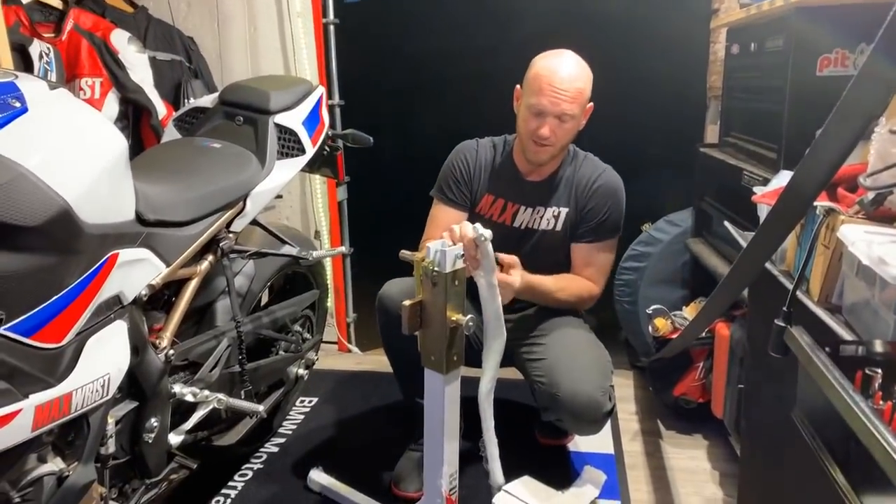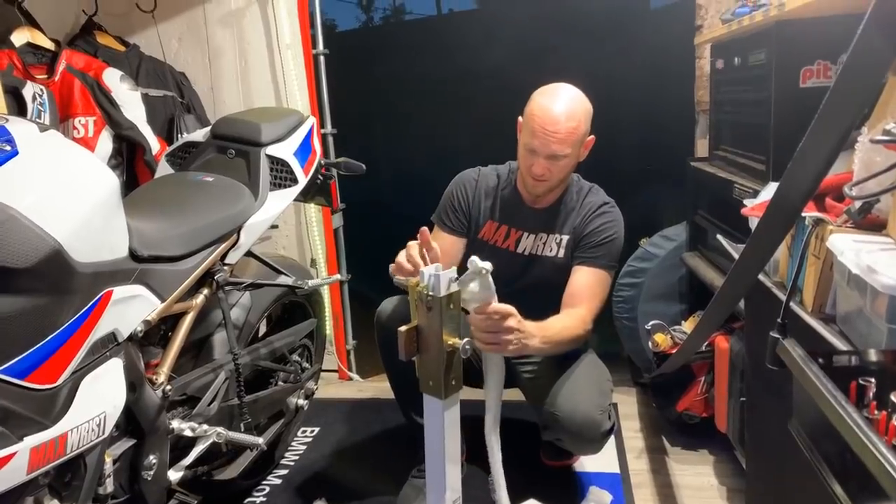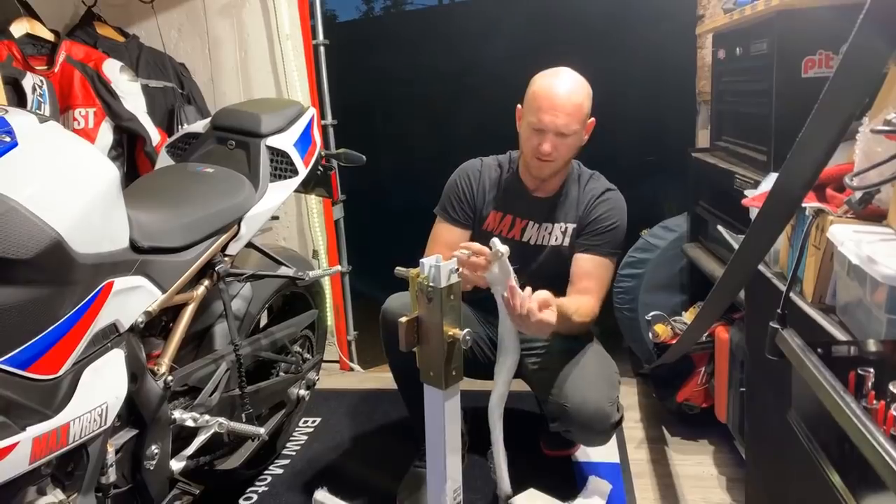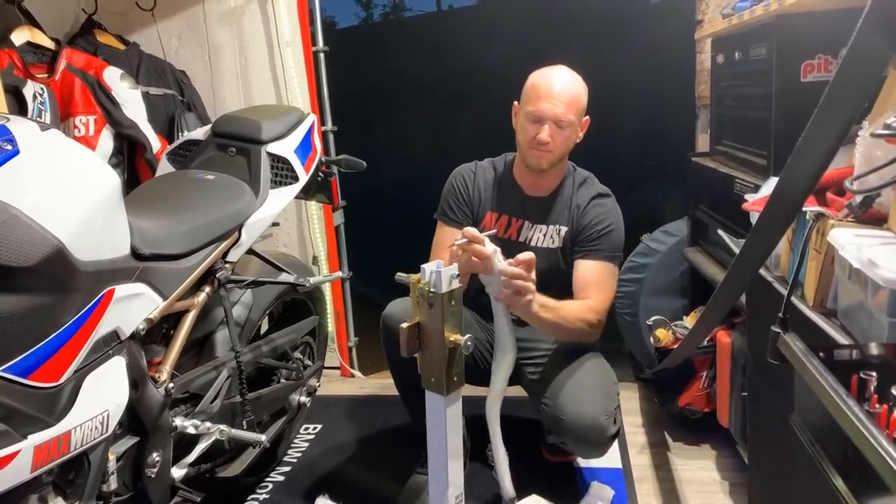They package these up airtight — yeah, that's good. That's what you want. You don't want no flimsy floppy packaging.